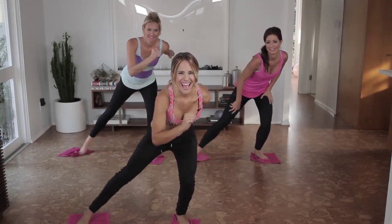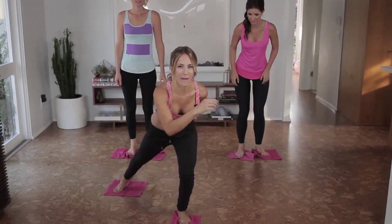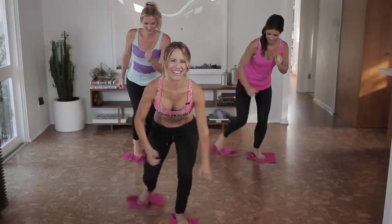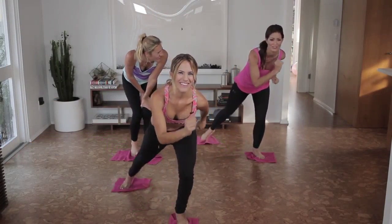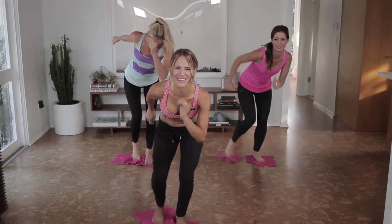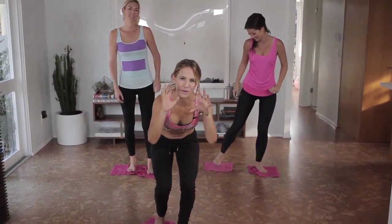Three more, and two, and one. Now we're reaching out to the diagonal — reach it back, and then in. The arms are optional. Three, two, and one. The arms add a little bit of cardio to it. So you're going to reach out to the side and back for five. You don't have to do the arms — it might be a little bit exaggerated, but I find it helps with my balance, and it adds cardio.